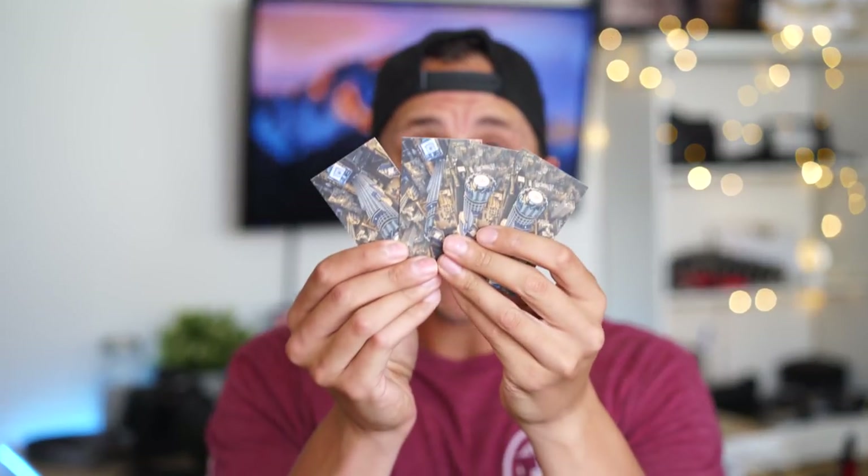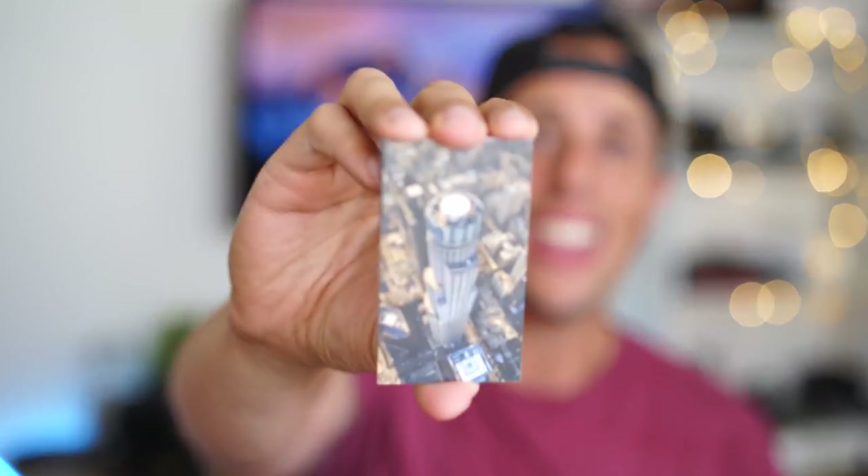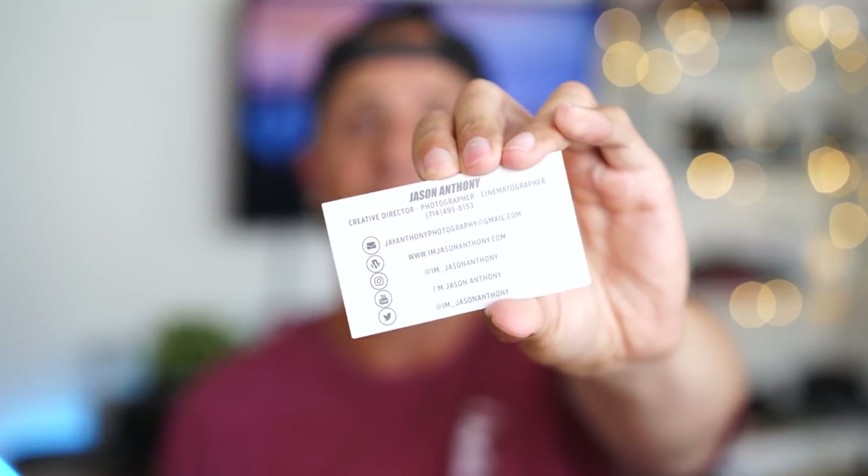Now another item you guys probably aren't going to expect, but I wouldn't leave home without, is business cards. Have your business cards on you. There have been so many times I've been out and people would ask, 'Hey, you do photo and video — do you have a card?' and I didn't have one. So I always chuck a bunch of these in my wallet when going to an event, and keep extra ones in my gear bag because you never know when someone will want your card.